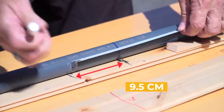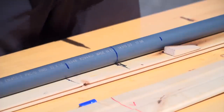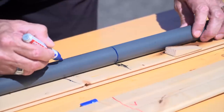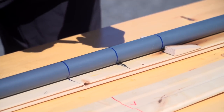I take nine and a half centimeters on either side and mark both of these on my pipe. At these marks I'm going to extend the line to go all the way around the pipe on both ends. What we've marked out is the middle section of the bow.